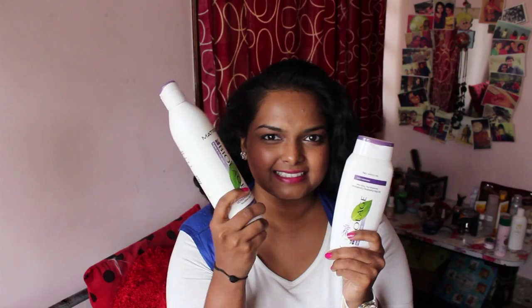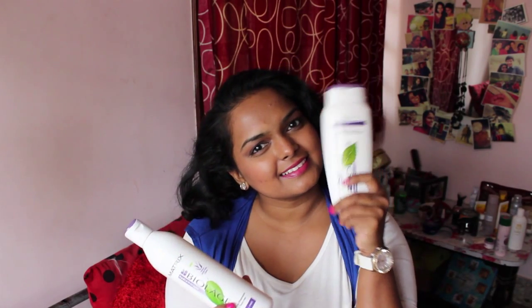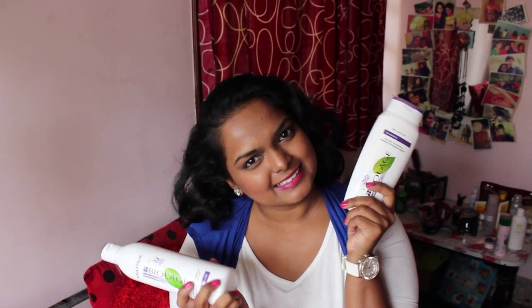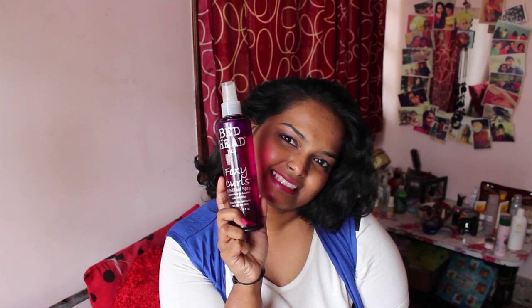Yesterday I washed my hair with the Matrix Biolage Ultra Hydration shampoo and conditioner, and sprayed in my TIGI Bed Head Foxy Curls hair spray to increase the curls and give my hair some texture.